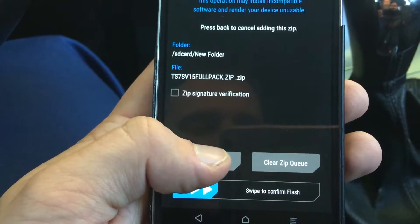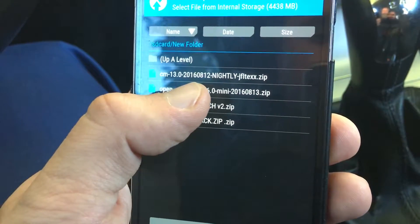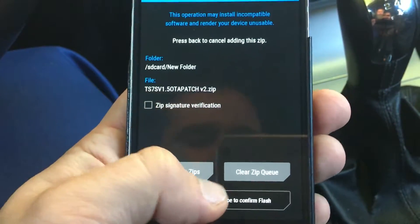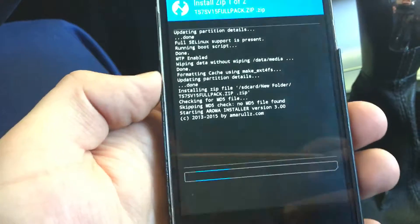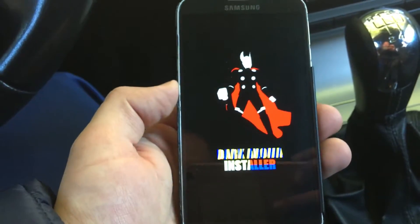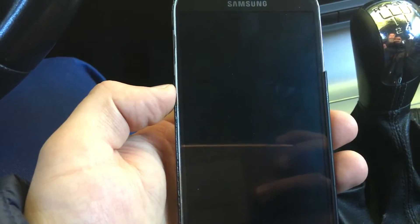You can also add more zips. In this case you will have to use this patch zip as well. Just click swipe to confirm, and you will see a very interesting view now — this is the first phase stage of flashing the ROM into your device.